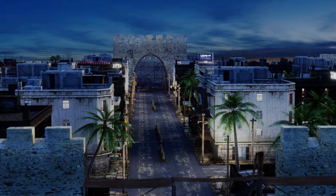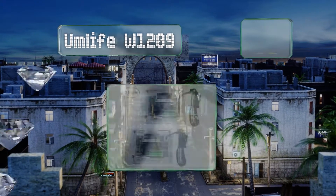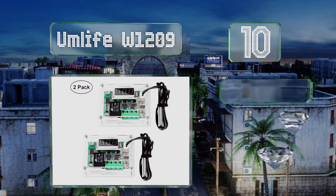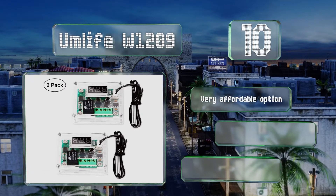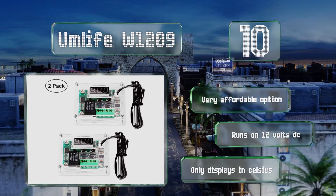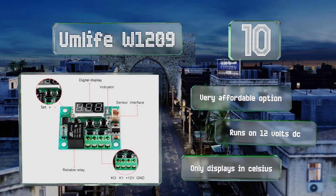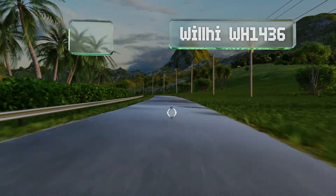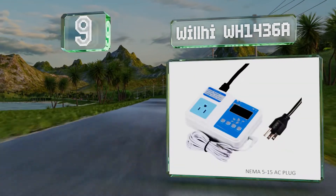Starting off our list at number 10, the Umlife W1209 is a single-stage option that comes in a pack of two. This allows you to control heating and cooling devices at the same time but separately. Alternatively, the second unit can be wired redundantly as a backup. It's a very affordable option that runs on 12 volts DC, however it only displays in Celsius.